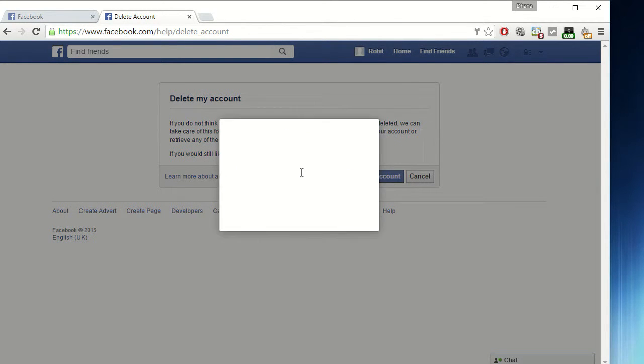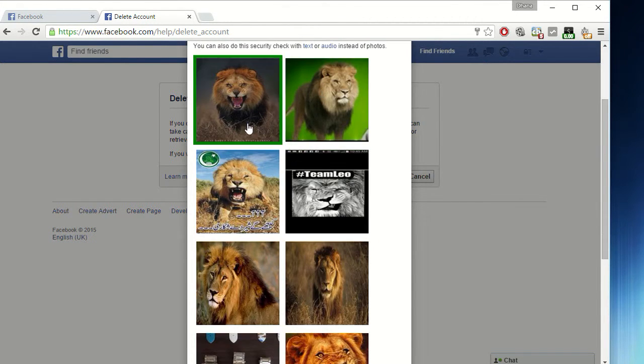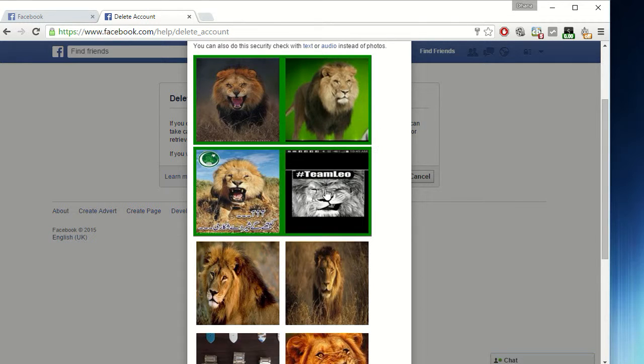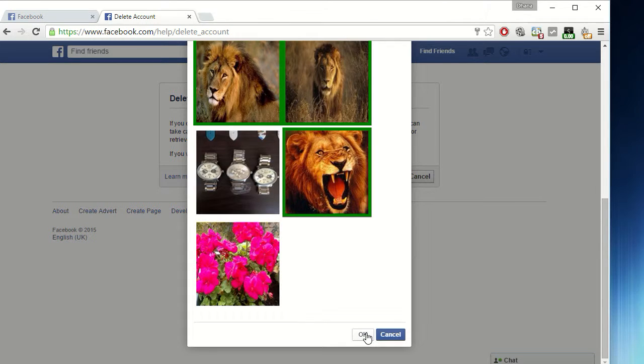Click on 'Delete My Account', type your current password, then press OK.